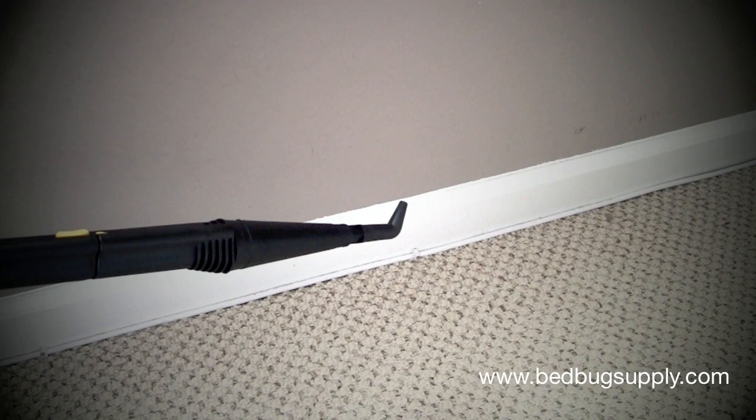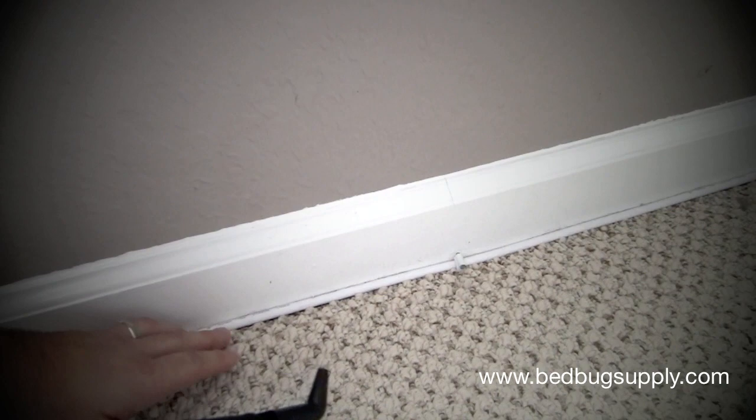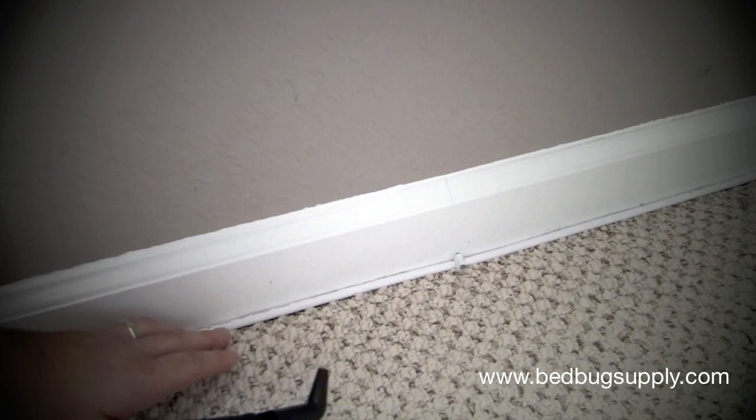Hello, this is Mark with bedbugsupply.com. I'm going to show you how to use steam to treat a baseboard. What we can see here is a cable line, which is a great place for bed bugs to hide underneath and also in between the carpeting and the baseboard.